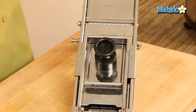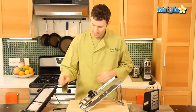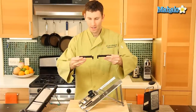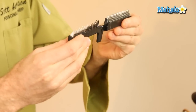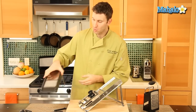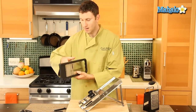When using your mandolin, there are different blades. Here we've got a tiny little blade and a larger cut blade. If you want small cuts you use the small blade; if you want a larger cut you use the larger blade. There's also a dial on your mandolin that controls the thickness of your cuts.